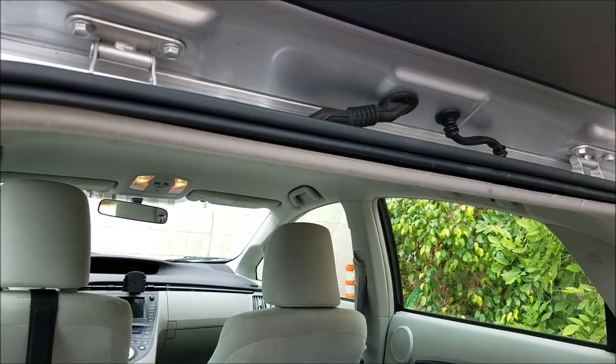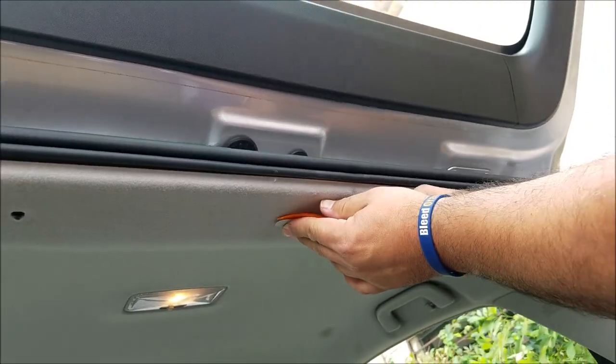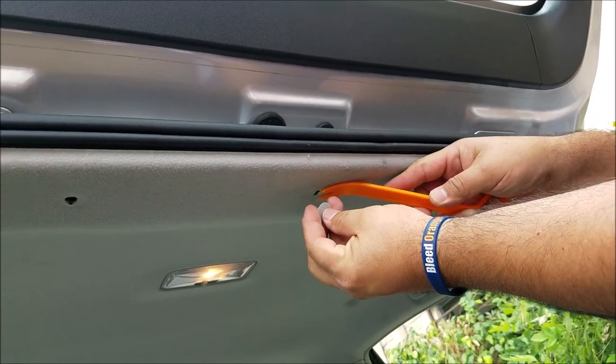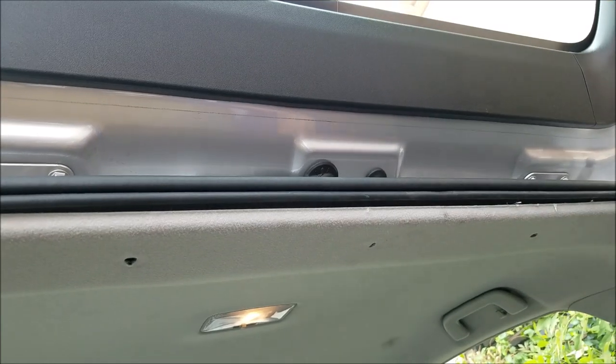The first step is to remove the clips which hold the headliner — there are three of them. Just gently pop them out with the dashboard removal tool.